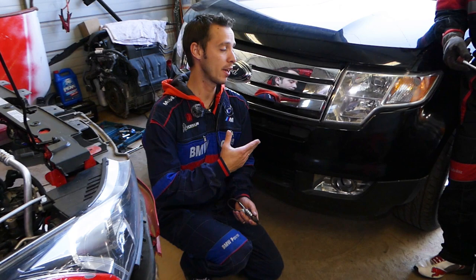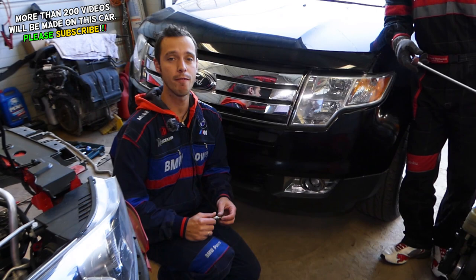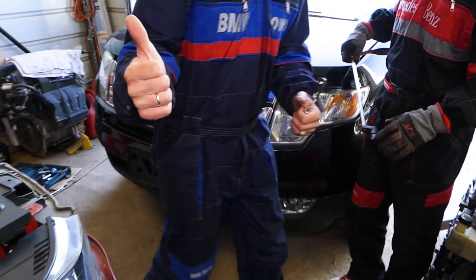Hey guys, welcome back to Auto Repair Guys. Thank you for watching and subscribing. If you have a Ford Edge and you're trying to replace oxygen sensor bank two sensor one — the upstream oxygen sensor — stay with us and we'll show you how to do that. We have more than 200 videos on the Ford Edge, so please subscribe. Our goal is to save you as much money as we can by teaching you how to fix your car.